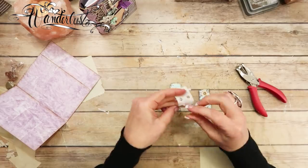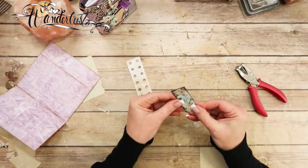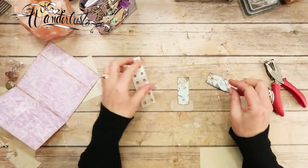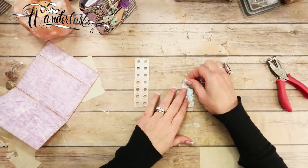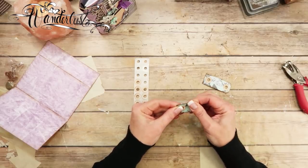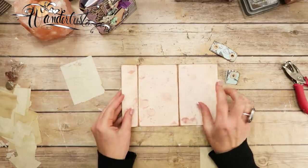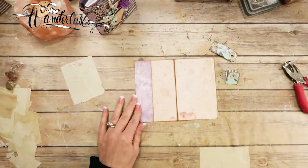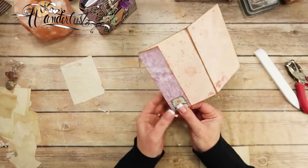I'm going to put another hole reinforcement on here like that, then just lay this on here and punch a hole. Put a hole reinforcement on that piece. I'll fold it in half. What I'm going to do is flip it this way, fold this flap back onto that vintage background, score it, and burnish it really well. Then I'm going to use these as closures.